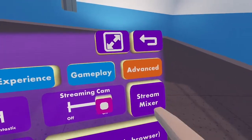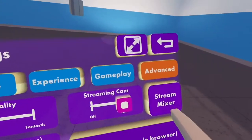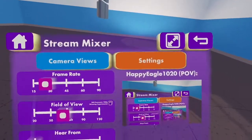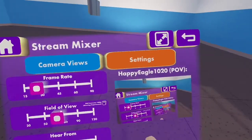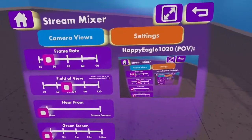Now we're going to move on to the settings of the streaming cam. To enable streaming cam, go to the Advanced tab in your settings, enable it, and go to Stream Mixer. In Settings, 'Frame Rate' controls how fast or smooth it is — I have this set to 30 because it's enough.